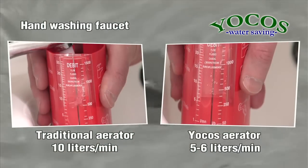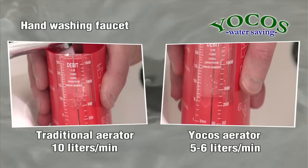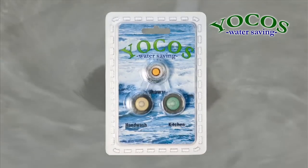If used for 2 minutes a day, the Yokos Water Saving Aerator saves 15 liters of water, of which around 7 liters is hot water. Decrease your water consumption by using Yokos Water Savers.